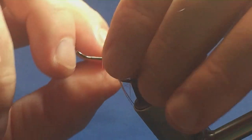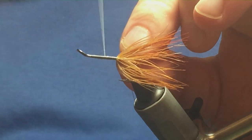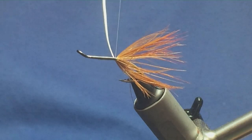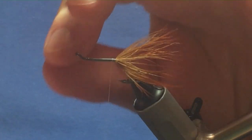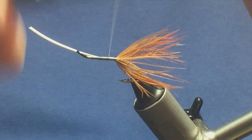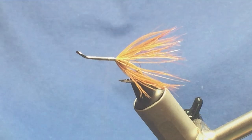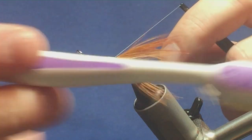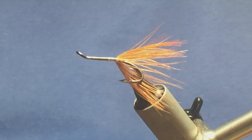Just one turn in front of the other. Now bring the thread back down into position, keeping hold of the stem, following it round with the thread with a couple of tight turns. I want to keep the body as smooth as I can — it's going to be a floss body, so I don't want any lumps and bumps. I'm keeping the stem of the golden pheasant on my side, then breaking it off. I'll come in with a little toothbrush and brush out any fibres I may have caught while winding the hackle up.